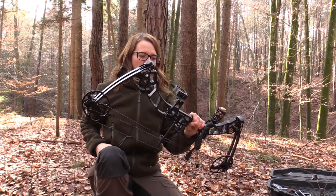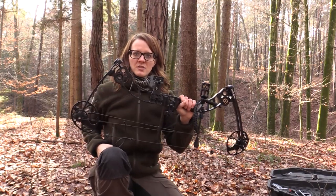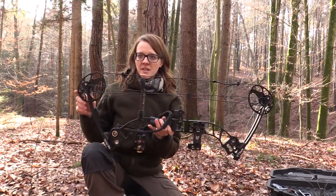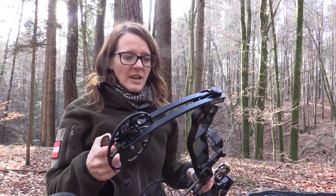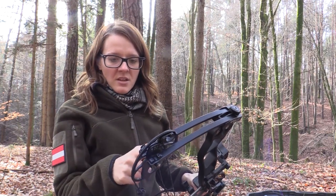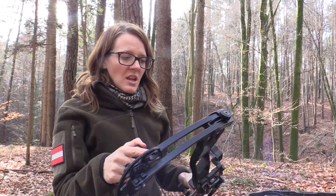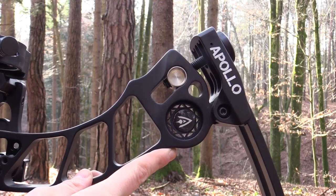This bow weighs about four to four point eight pounds depending on how many options you have installed, and the general length of the bow is 30 inches from axle to axle. What I really like about the bow is that you can adjust the draw length and draw weight using just this hex key set — no bow press needed. You can adjust the draw length from 19 to 30 inches and the draw weight from 25 to 70 pounds, which is quite a range.